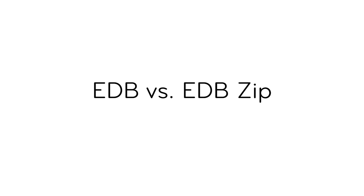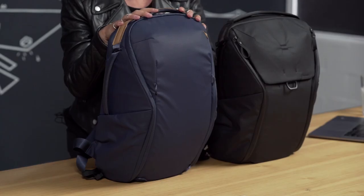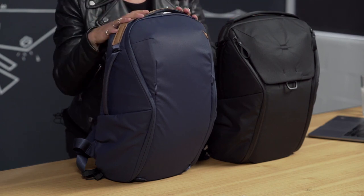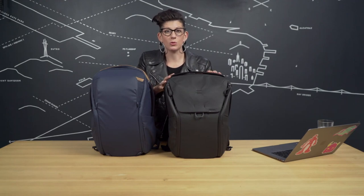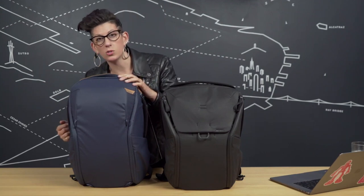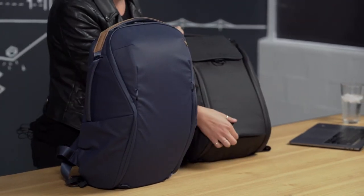Let's get into the differences between the Everyday Backpack and the Everyday Backpack Zip. First and foremost, there's no maglash on the Everyday Backpack Zip, which means there's no additional expansion or compression — this bag is a standard liter size. Second, the Everyday Backpack comes with 3 flexible dividers, whereas the Everyday Backpack Zip comes with 2. The Everyday Backpack comes with 4 external carry straps, whereas the Everyday Backpack Zip only comes with 2. The front stowage pocket for these external carry straps has also been removed on the Everyday Backpack Zip.